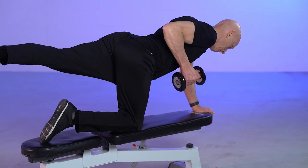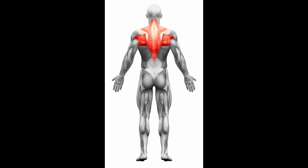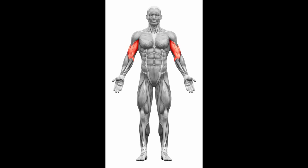This exercise works balance, as well as the muscles in the upper back, biceps, and lower back.